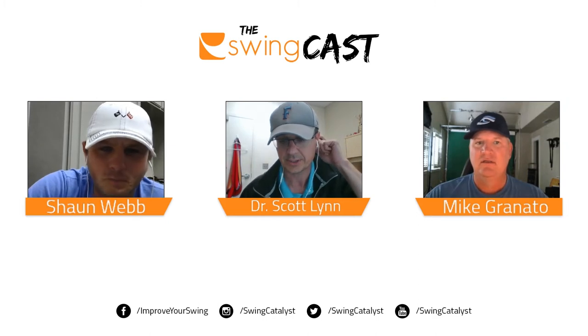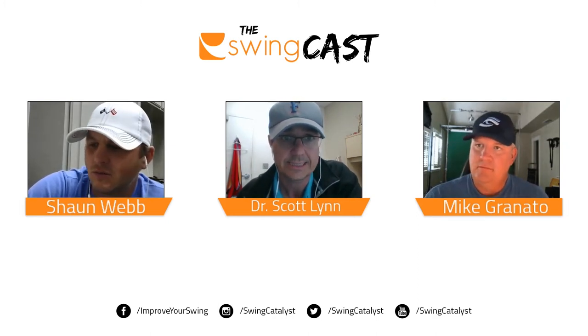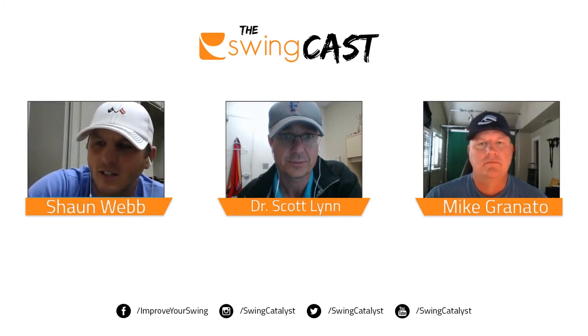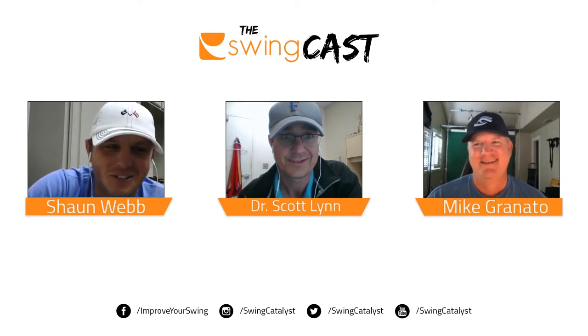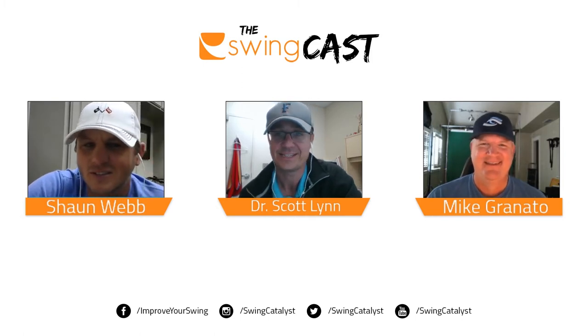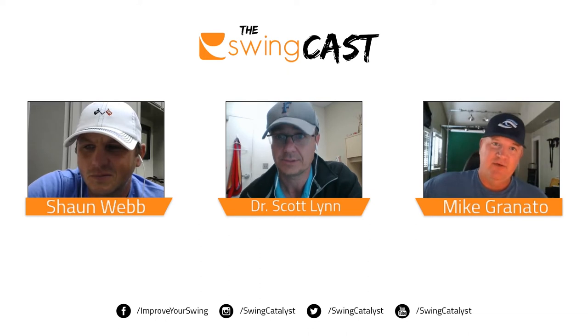Sean, you're down in Louisiana? Yes, I'm in Shreveport at the David Toms Academy. Were those storms by you last weekend? No, we dodged them somehow — we've been pretty lucky, didn't get really hit with much of anything. And Mike, you're in Georgia? Yeah, Cartersville, Georgia, up here with Scott Hamilton.